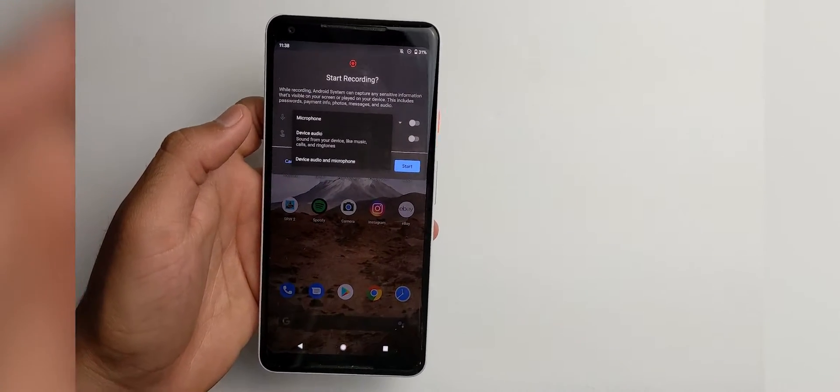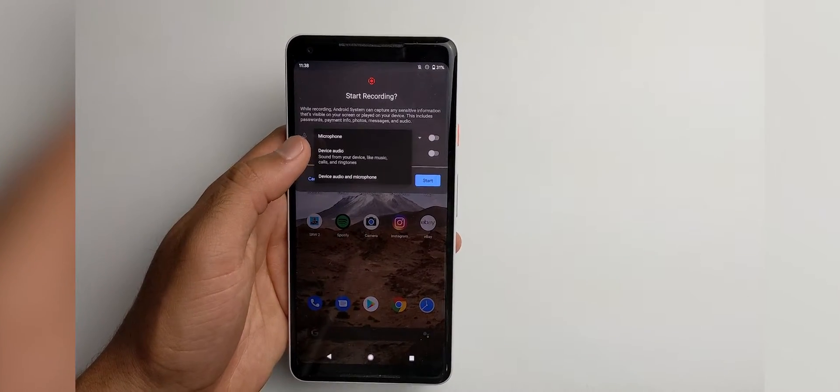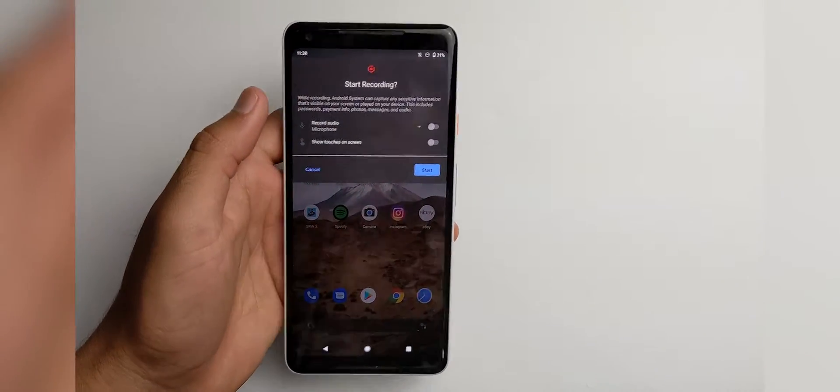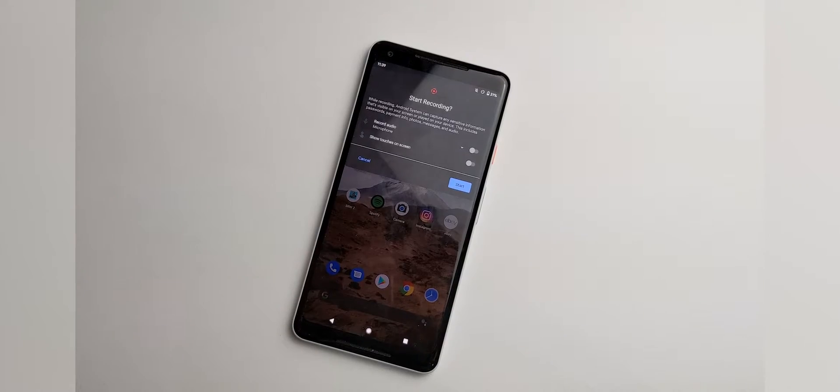So with the actual microphone audio, you get three options. You get microphone, device audio, and device audio and microphone. So I'm going to show you each of these clips in action right now with the different presets.